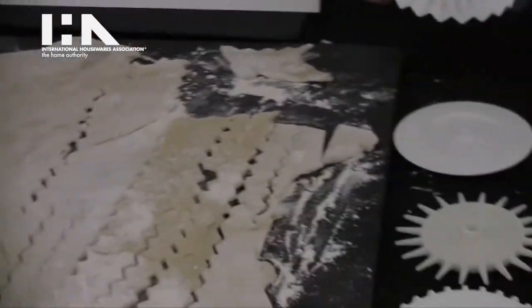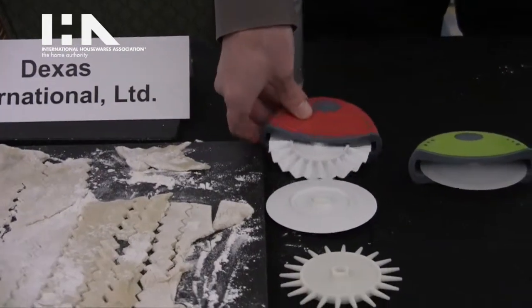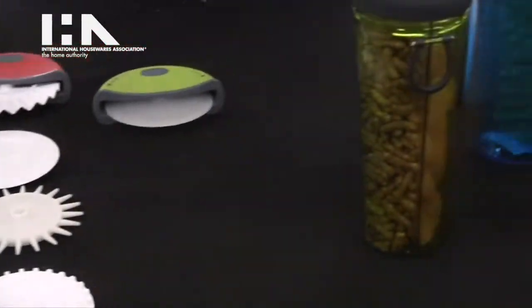It's very easy to take care of — dishwasher safe. The handle comes with a set of several interchangeable blades: ravioli cutting, cracker making, and cutting. Thanks, great to see you. Bye now.